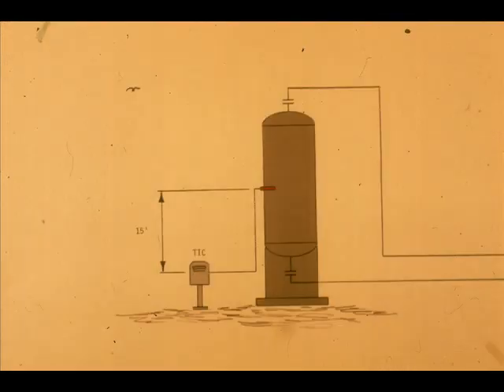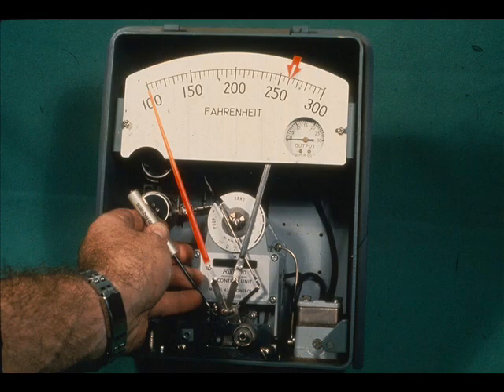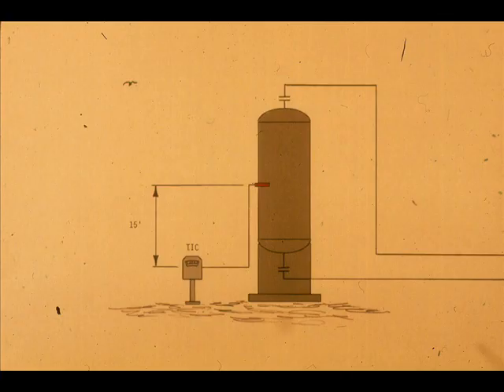If the elevation of the bulb is different than that of the pressure element in a vapor-pressure type system, a zero adjustment to compensate for the static head pressure may have to be made after the bulb is installed. Usually the receiving element has been calibrated at the factory for a specific elevation difference, but it should be checked again after installation.